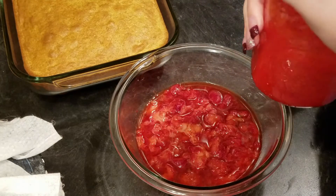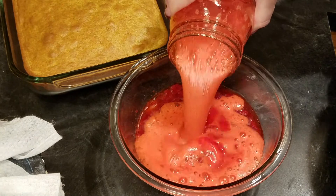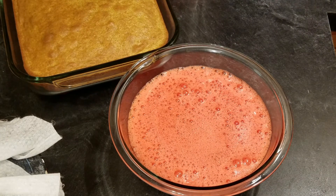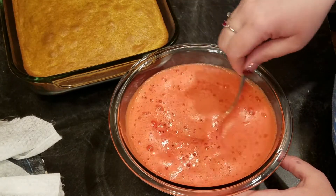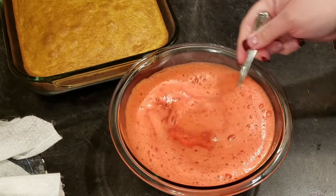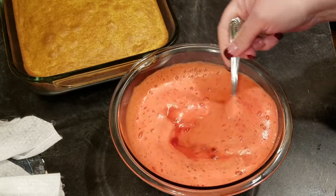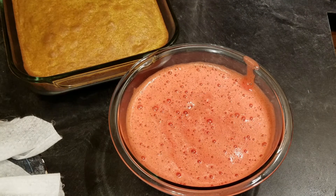I'm done mixing that up and I'm going to pour it right into here with the strawberries and mix that together. I did use cherry jello — I use strawberry all the time so I just wanted to try something different. Of course you could use strawberry, raspberry, or any flavor you want. I'm going to let this sit a little bit so it can mix up.